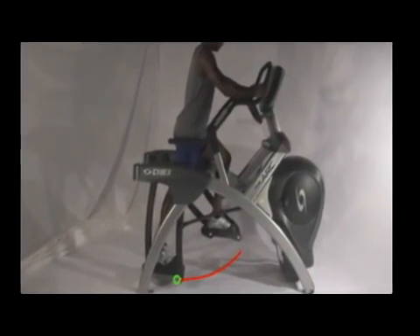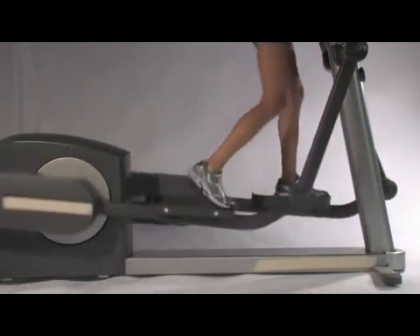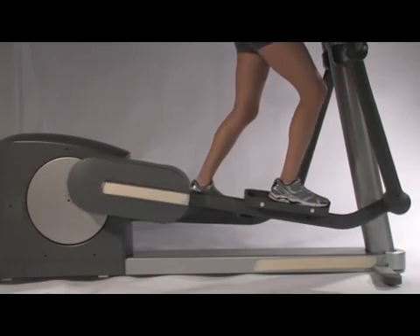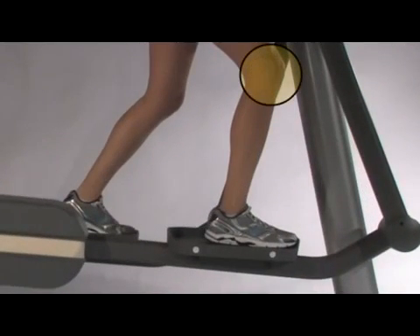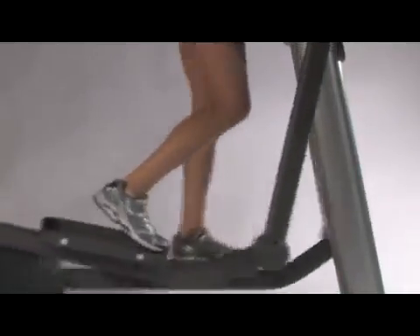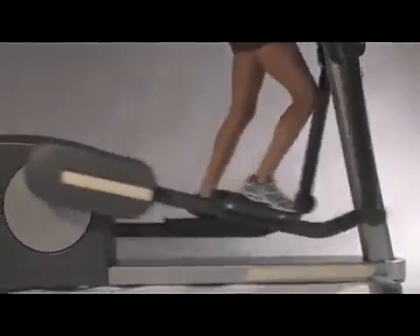So why did we design the arc trainer this way? Let's start by looking at what happens when someone uses an elliptical. As the user pushes down on one footplate, the opposite footplate moves around the ellipse until it reaches the apex of the pattern. But this isn't the starting position, and in fact, she actually has to push the footplate further forward until it reaches the point where it can move down again. Pushing the footplate in this way actually places a lot of stress on the knee joint, which never happens at this point of the movement during walking or running. In fact, the stress is great enough that over time, it can cause a painful overuse syndrome. At best, it just limits how much you can do on ellipticals.